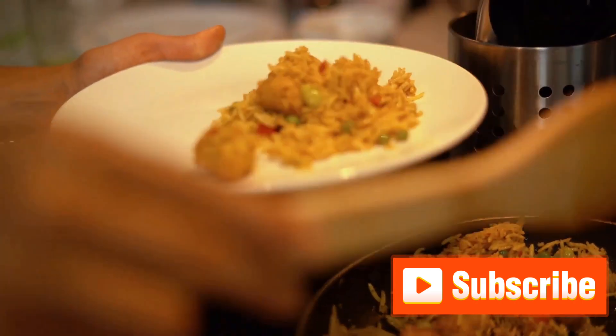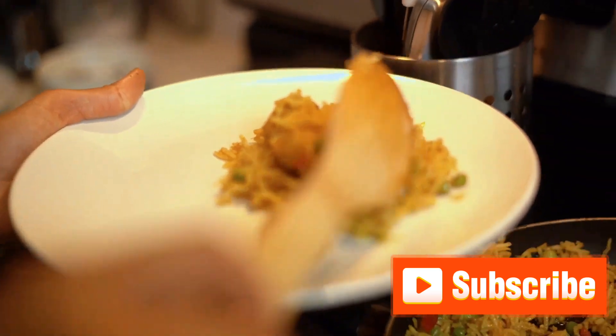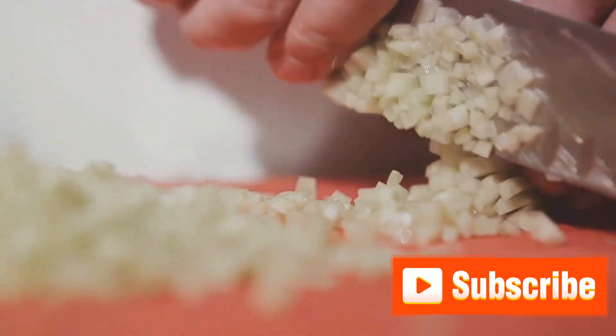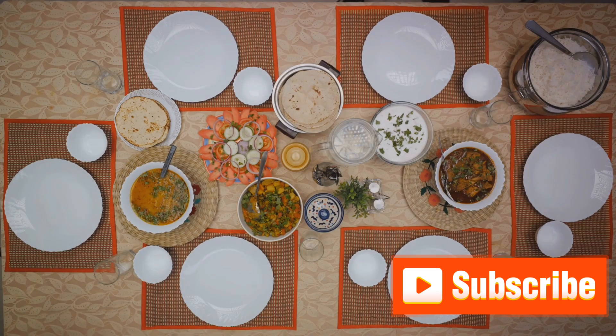Its irresistible aroma, succulent meat, and delicately spiced rice make it a favorite among food lovers globally. But before we get to the fun part, it's essential to understand that biryani isn't just a dish — it's an experience, a celebration of flavors. Now that we have a bit of background, brace yourselves as we dive into the aromatic world of biryani cooking.